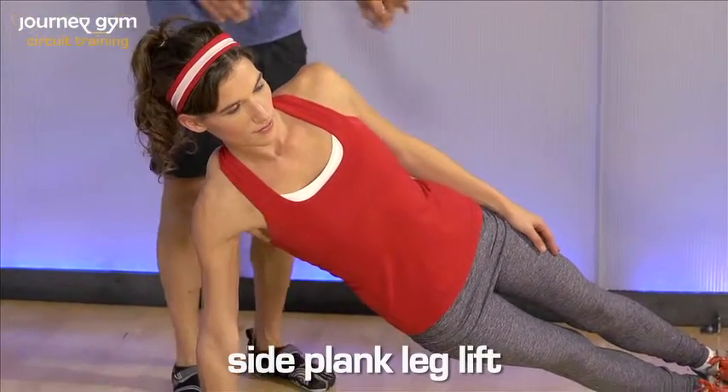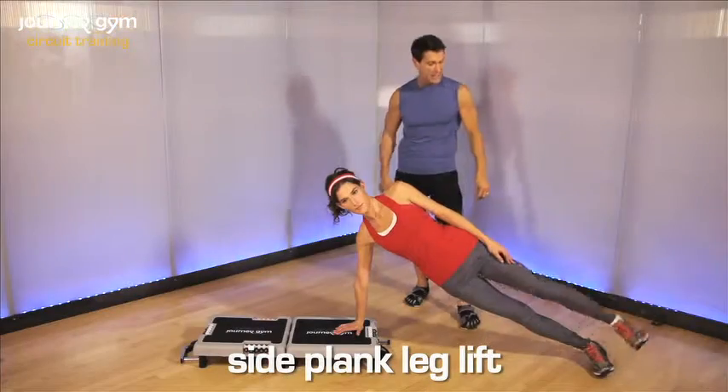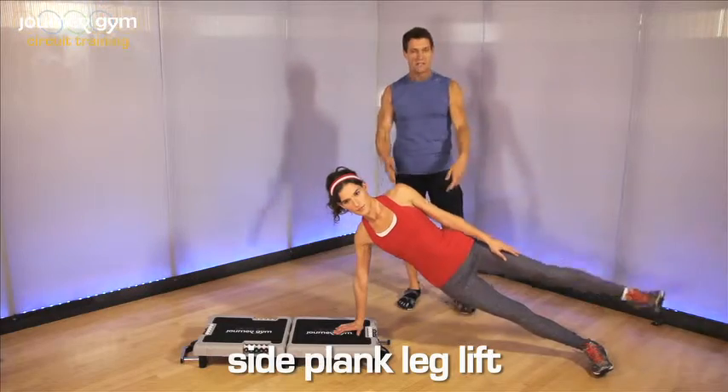A side plank with a leg raise — we're going to take the top leg and bring it away from the body. Three times with that, two, very good. Come back to center, lock out.